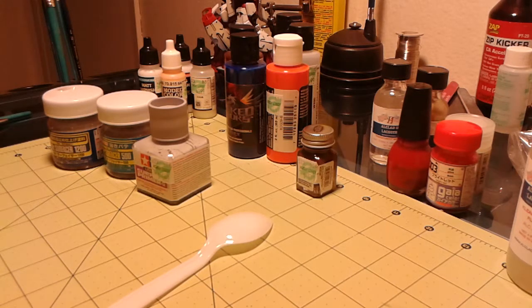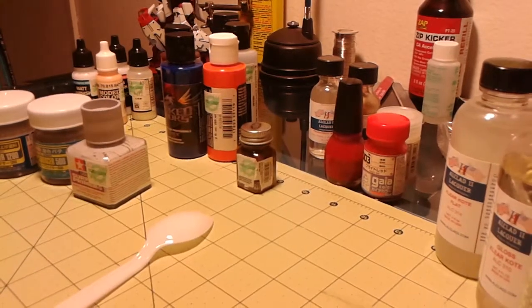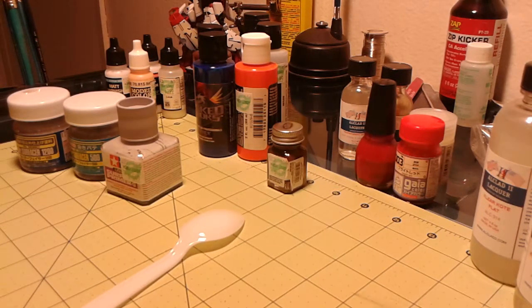Hey, what's up guys, Joseph here. I'm going to do a rundown on paint selection, and give beginners — even somebody that hasn't used any of these paints — an idea of what they're getting into: what they're for, their purpose, types, applications, stuff like that. I'm going to try to keep the video short, but it could be really long depending on how it goes.